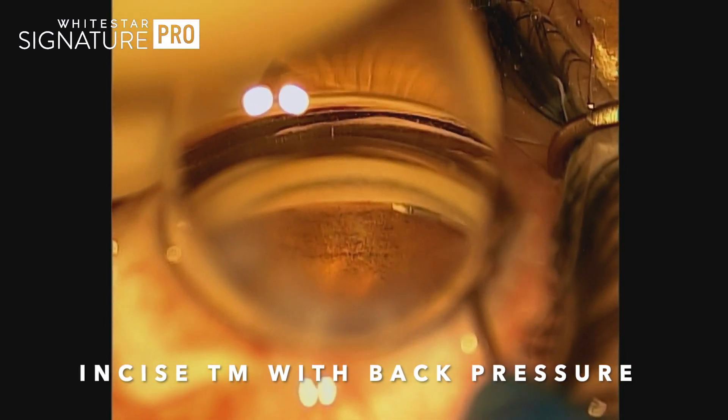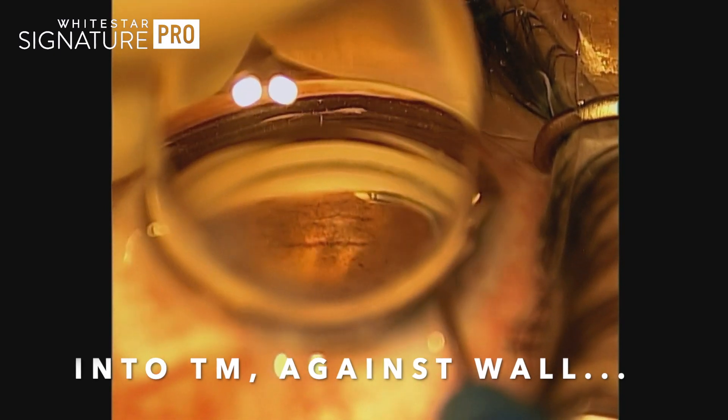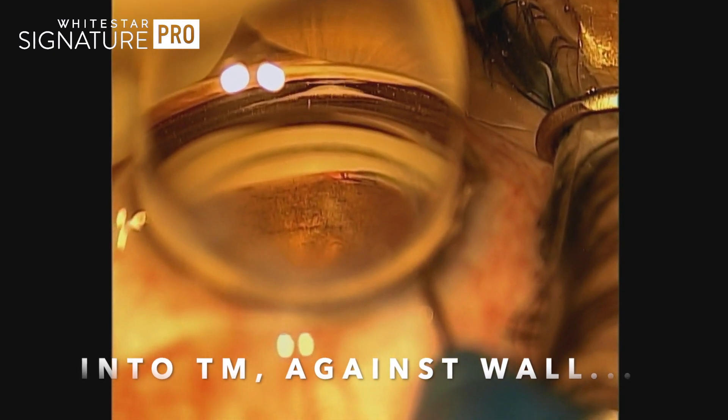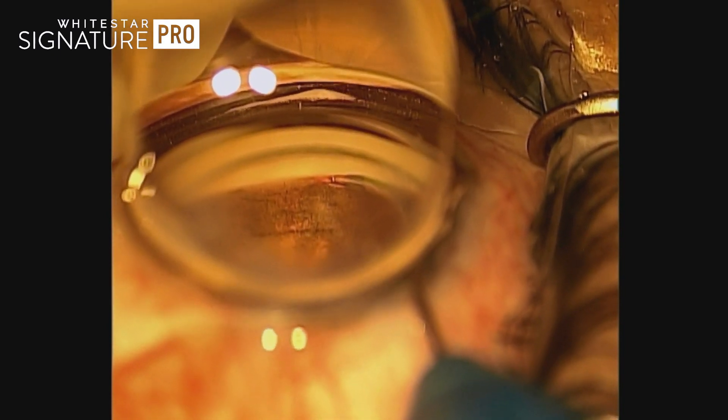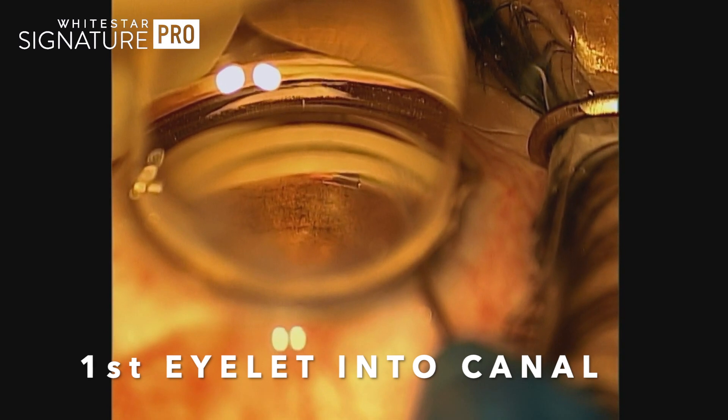It may take you a few attempts to scratch the trabecular meshwork and make sure you've got a nice little opening. Once you're confident that you're behind the TM and you've got that little scoop of meshwork, you can go ahead and put in the first eyelet.